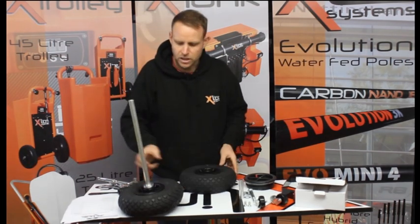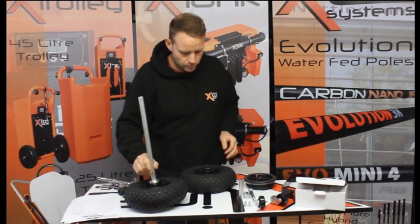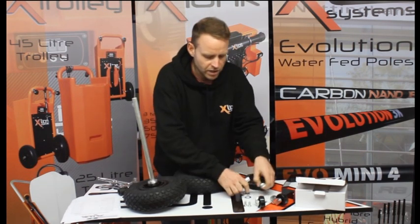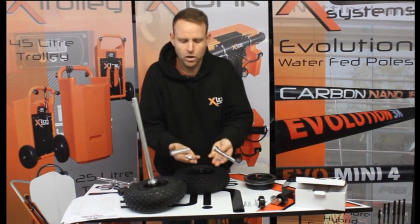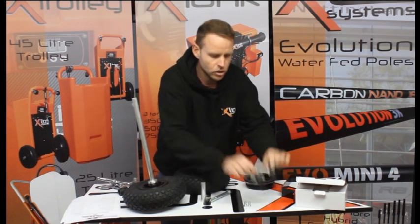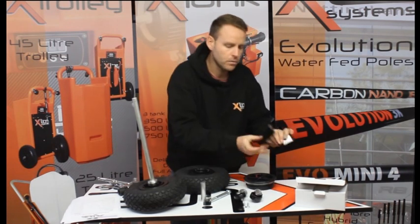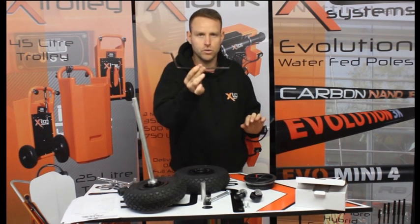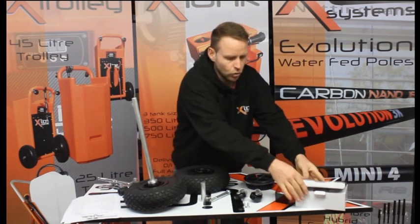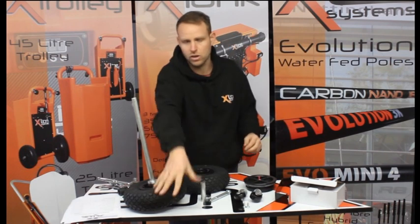As standard you get a pneumatic wheel already assembled on an axle, another pneumatic wheel, four items for assembling the wheel, two swivel casters with two 8mm nuts, and if you go for the hose wrap bracket option, a wrap bracket with two 6mm M6 bolts. Also included is a trolley charger, a lid, and the carcass of the trolley.